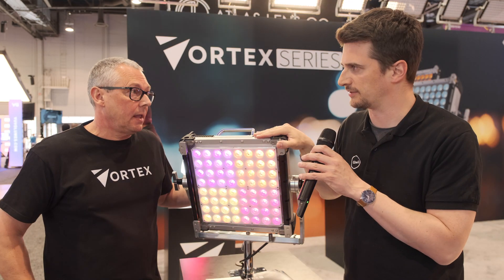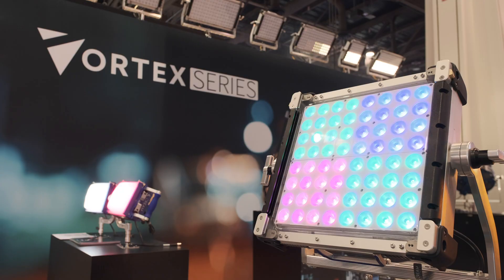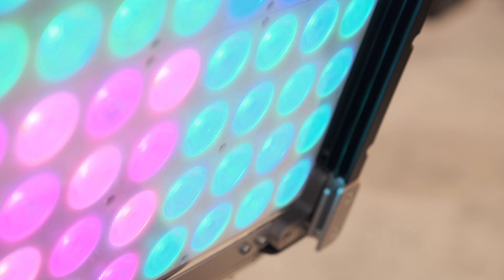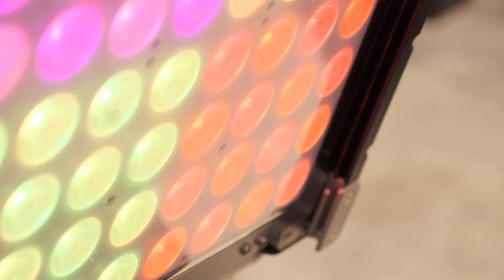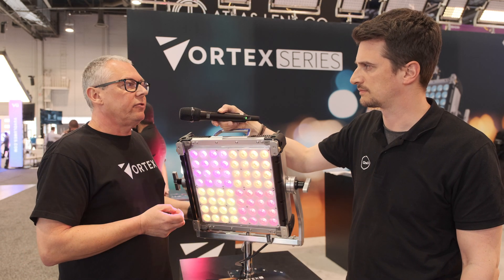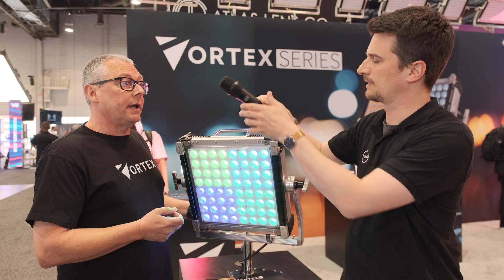Now we have the new Vortex 4 here. What can you tell me about this light specifically? The 4 and the 8 both use the same CreamOS operating system. The feedback we've had from many end users is that the ease of use, the operating system, is really user-friendly and very easy to pick up.